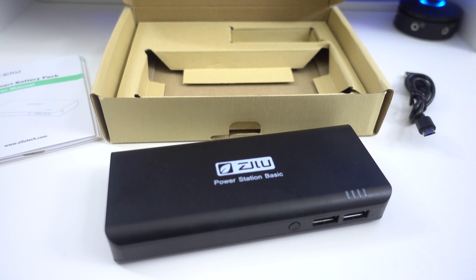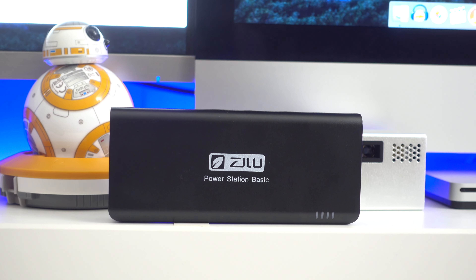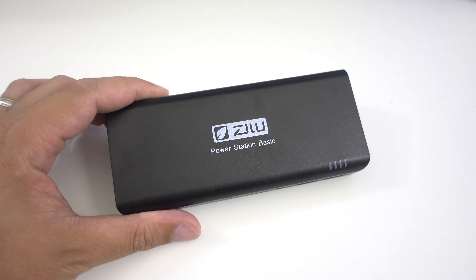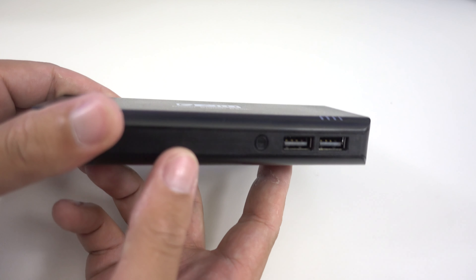Inside the box you also get the portable charger itself. The design of this charger is very compact — it feels really solid and durable, so if you drop it it's not going to break into pieces. It's also very portable, easy to hold in the hand as well as carry in a bag, so you can take it with you everywhere.